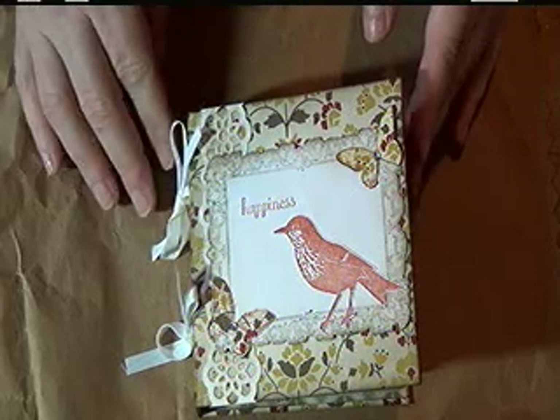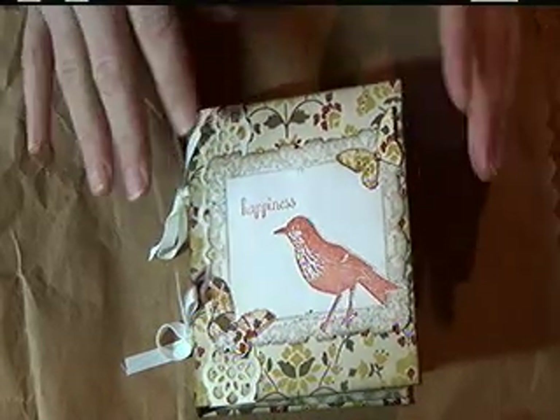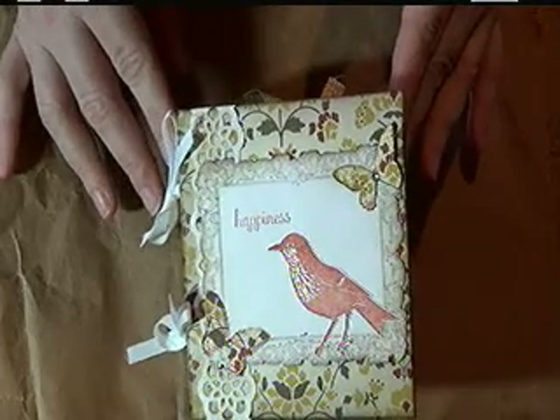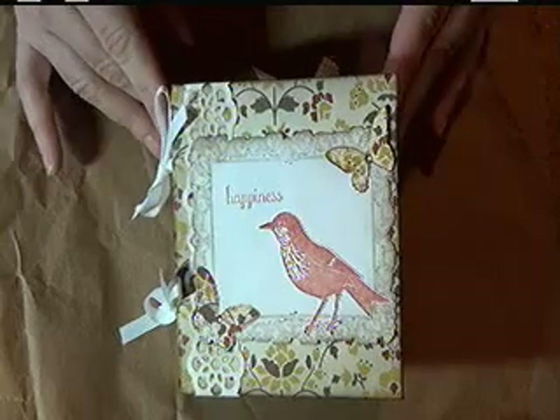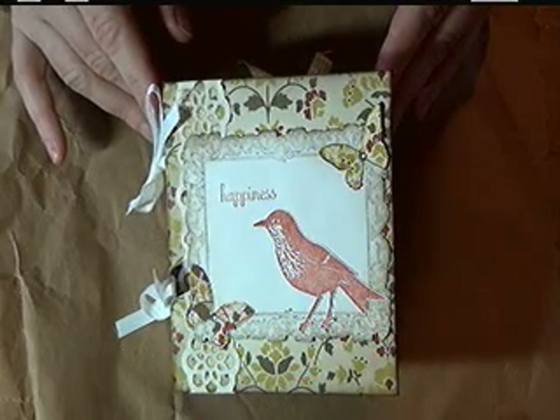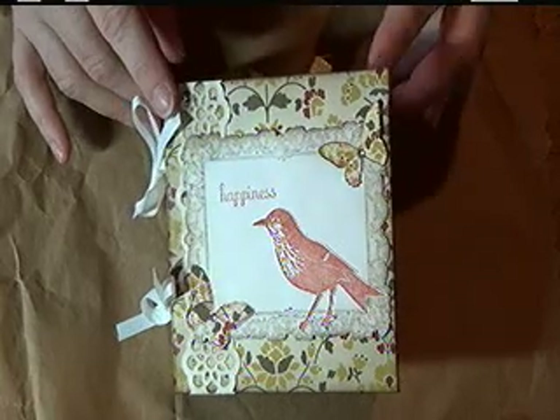The purpose of this video is to provide you with a list of all of the supplies that you will need in order to complete this 4x4 mini scrapbook, which I will be demoing on Ustream on Tuesday, January 22, 2012 at 7pm Mountain Standard Time.